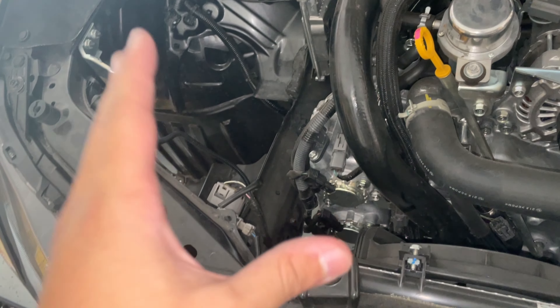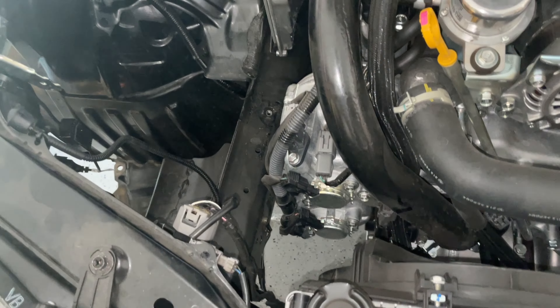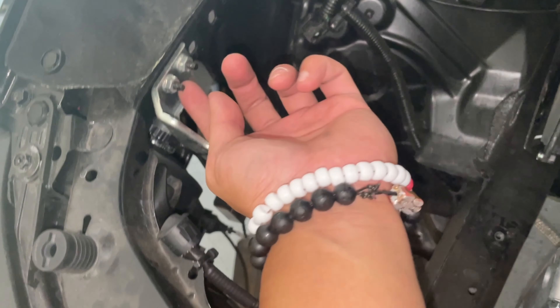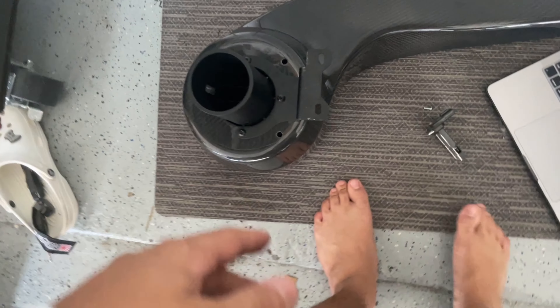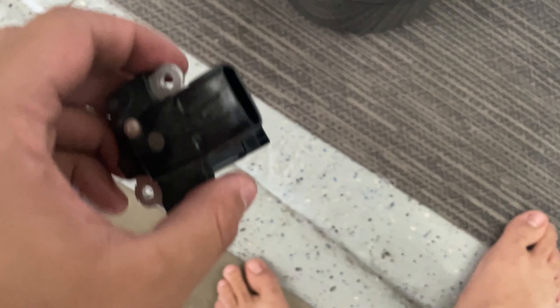I already did that for the last video, but after that, take out these two bolts — it should still be the same two hardware pieces — just take out the two bolts and take this whole attachment off. After taking those out, go ahead and move down to the actual intake.